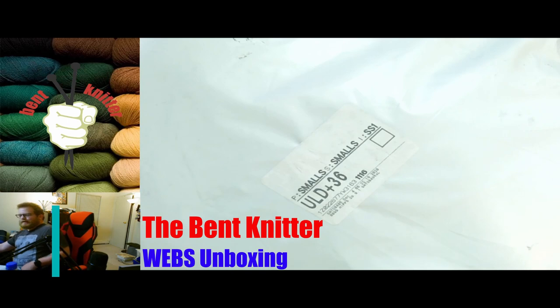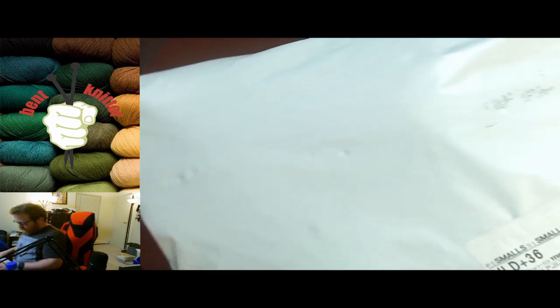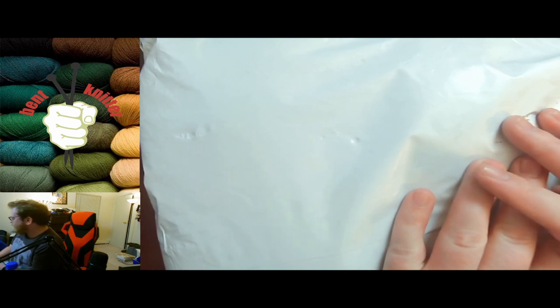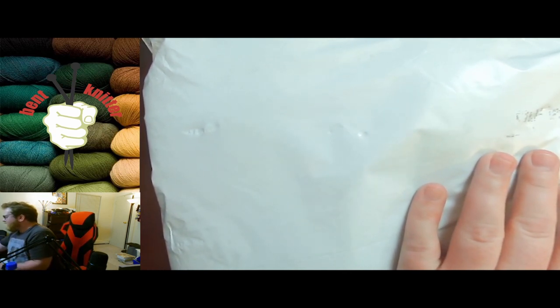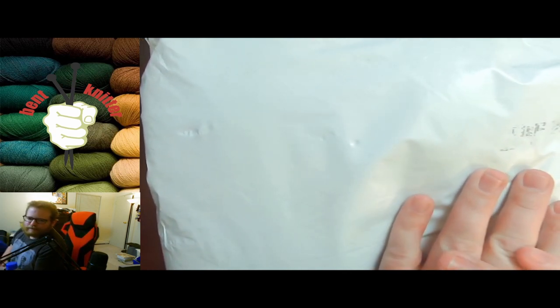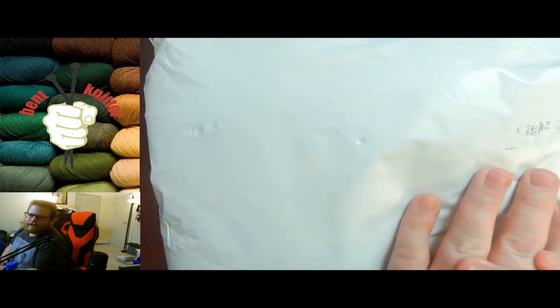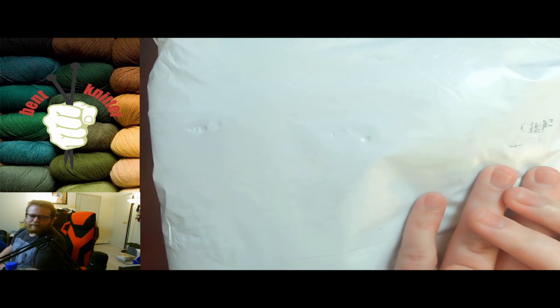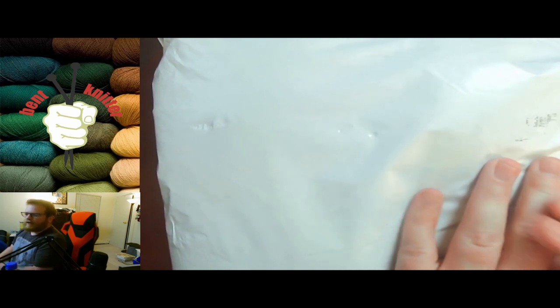Hi everyone, welcome back. This is the Bent Knitter. This week we are going to be doing another unboxing — this one is from Webs. I saw a couple of sales and decided to buy some yarn for myself, not for projects or anything else, just because I wanted to.